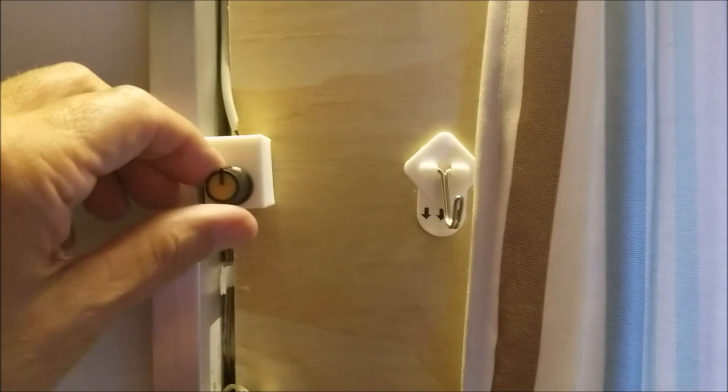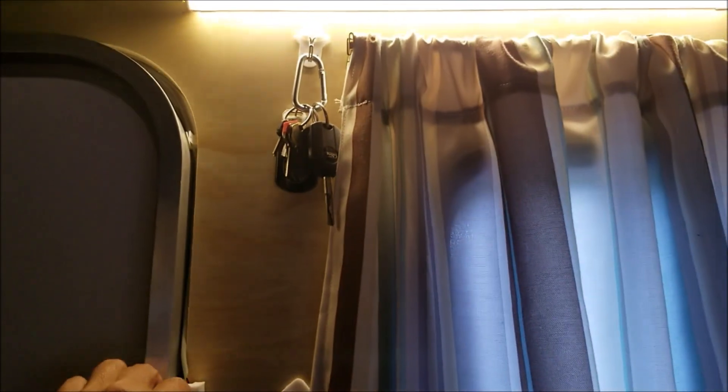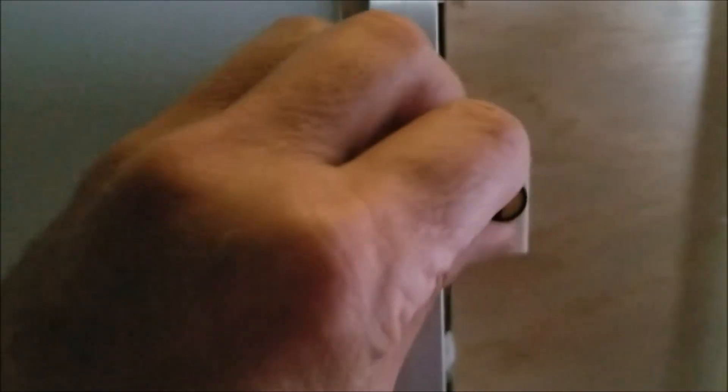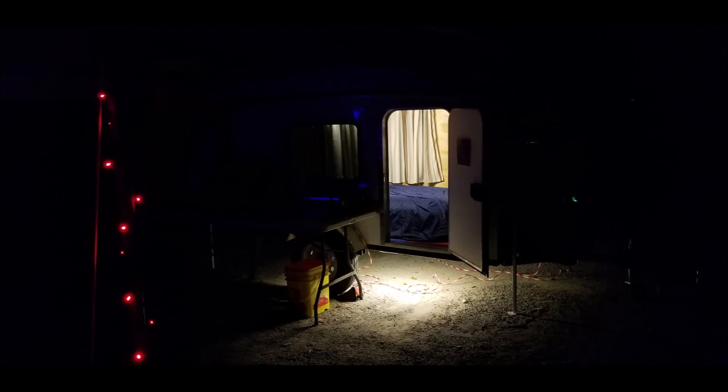I closed the door so we can get a better video. I've got two knobs here — LED controls for the lights. The top knob controls interior lighting, dimmable all the way to off — plenty of light for reading or anything. The bottom switch controls a light underneath the front door outside. You can have inside only, outside only, or both on. When I get up at night I can step out without stepping on something weird like a snake.